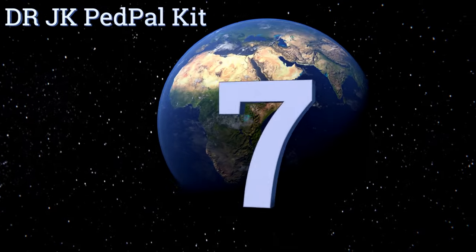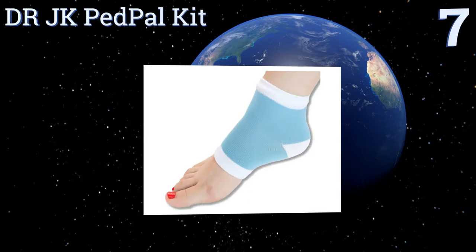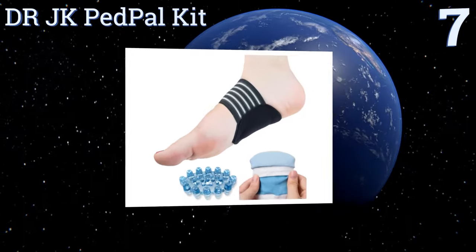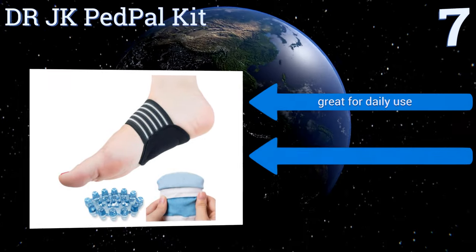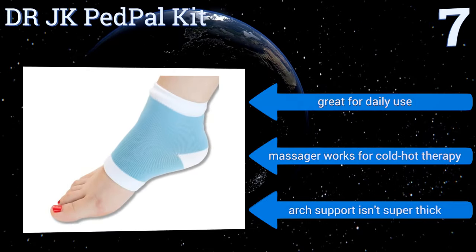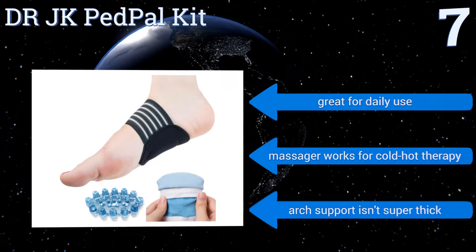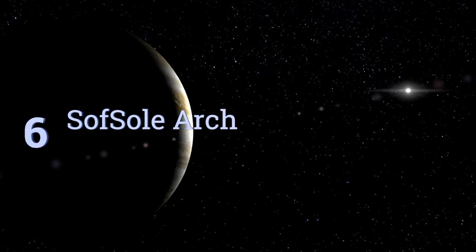At number 7, for under fifteen dollars, the Dr. JK PedPal Kit is a great money-saving deal that includes a pair of compression and ankle supports, a pair of cushioned arch supports, and a foot massager. This bundle has you covered whether you're in pain or just need extra support while training. They're great for daily use and the massager works for cold heat therapy, but the arch support isn't super thick.